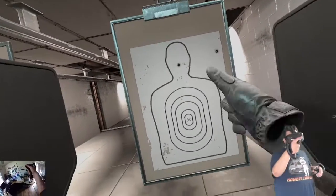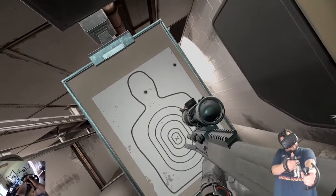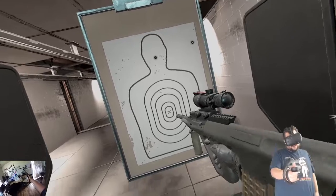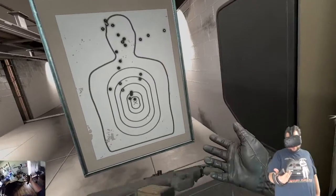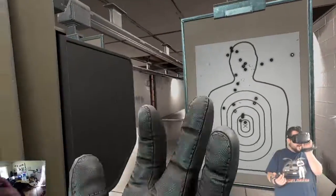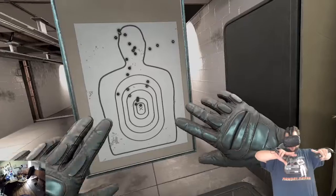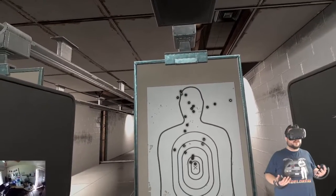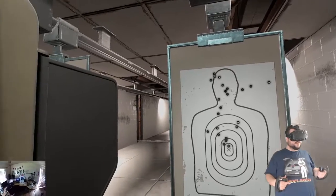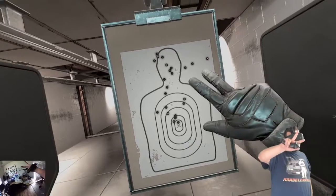I got it, so it definitely works being able to aim inside of here. Firing at the hip without holding on to it is really hard to keep control of. I just wanted to talk about my new setup — hopefully it looks and sounds good for you guys. Let me know if you have any questions or comments in the comment section below, and I'll see you guys next time. Peace.